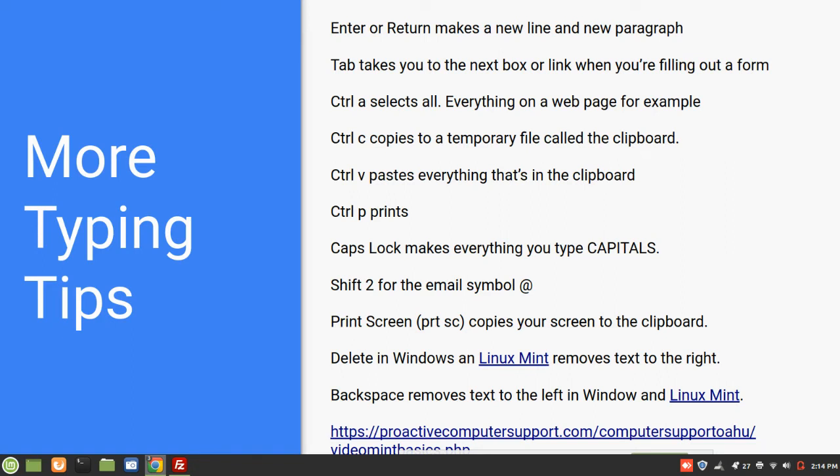Some more typing tips: Enter or Return makes a new line and a new paragraph. Tab will take you to the next box or link when you're filling out a form. Control-A selects everything. Control-C copies everything temporarily into a file called the clipboard. Control-V pastes everything that's in the clipboard — you can only have one thing in the clipboard at a time. Control-P prints — that's why Control-P does not paste; Control-P for print got there first. Caps Lock makes everything you type in capitals. You have two shift keys but you'll only see one Caps Lock key.